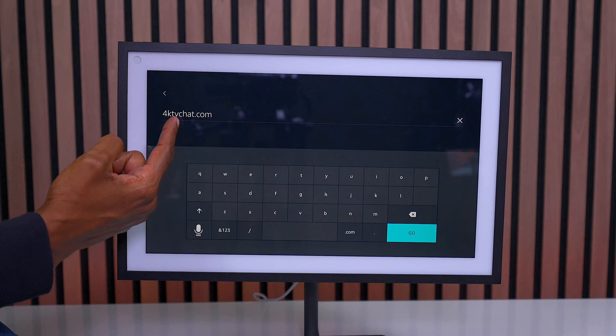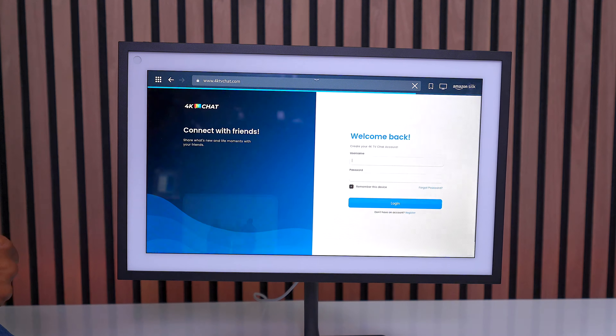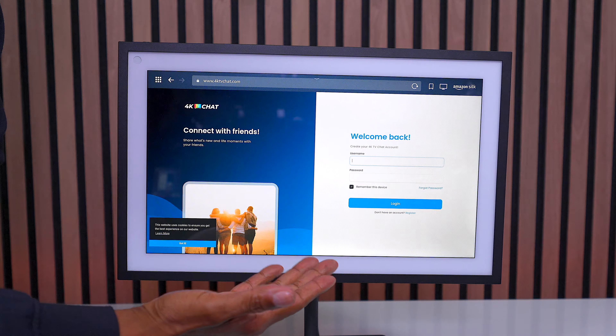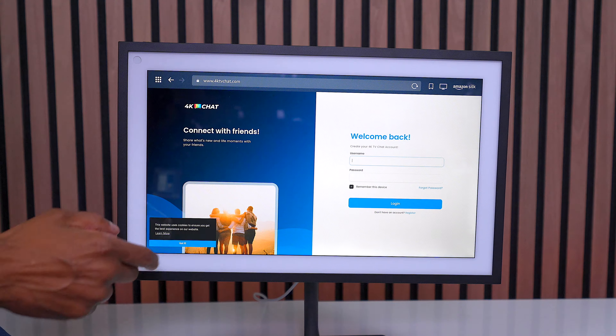It's a website where you can upload photos and videos, as well as have a conversation and ask me some questions. The URL is 4ktvchat.com. You go ahead and hit go. And here you can create an account, log in, and upload your different profiles or anything you want to talk about that has to do with TVs.